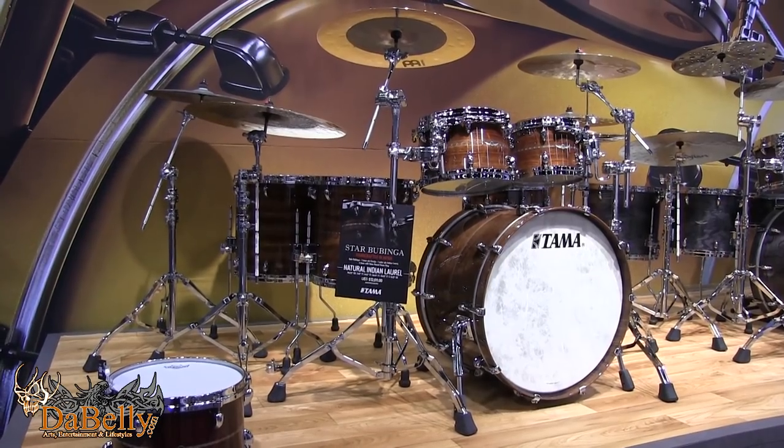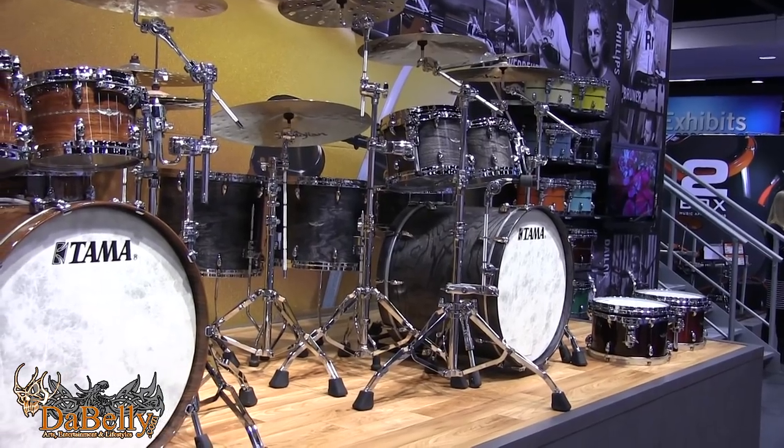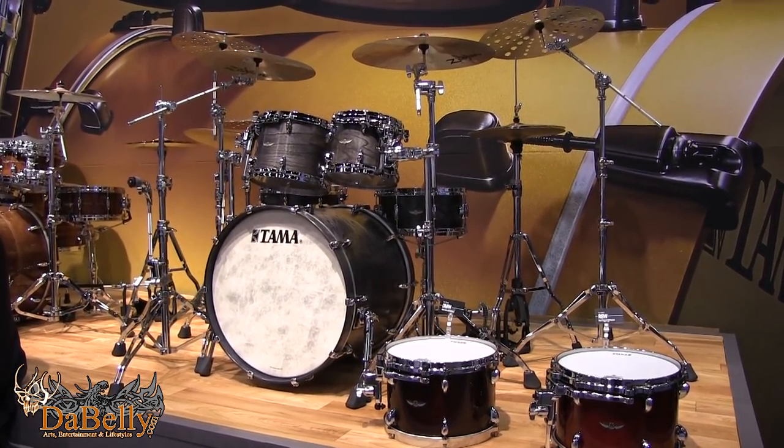We have Star Bubinga, and just down the way, our Star Walnut with Japanese Senwood exterior ply in a charcoal finish. Senwood is from an exclusive and unique region in Japan. Star Walnuts don't have reinforcement hoops, so they project a little differently — nice and deep sound with great attack. It's a striking drum; that gray really stands out.